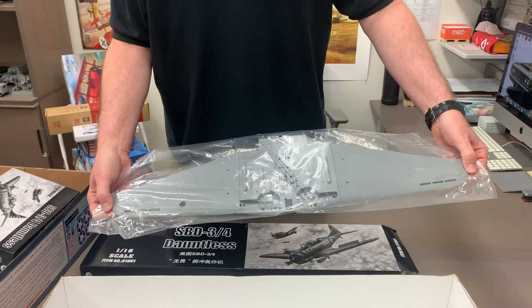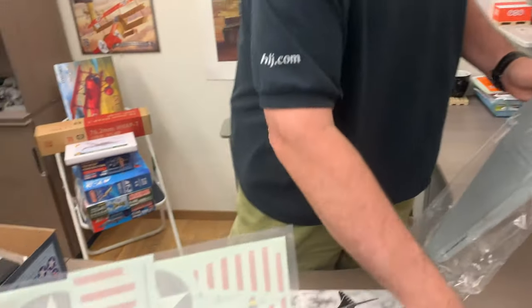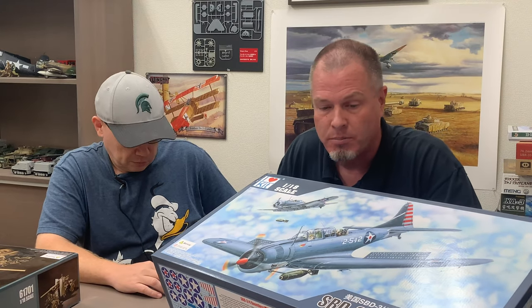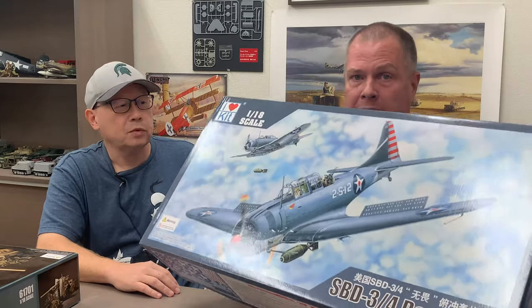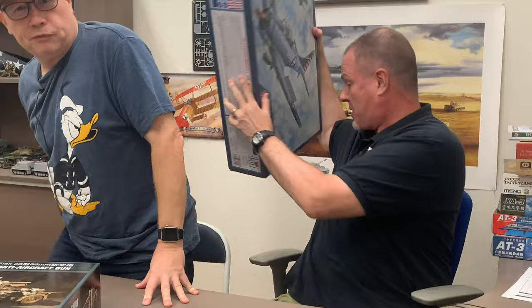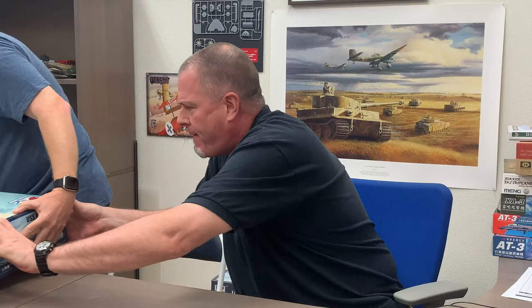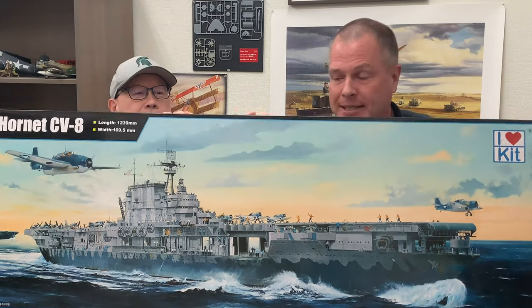We also have the recent Midway movie tie-in. The new Midway got good reviews - not the old 1974 Charlton Heston Midway where the plane types kept changing. The new one is all CG. From I Love Kit - big, bigger, and even bigger. Let me make some room here because we've got one more super kit.